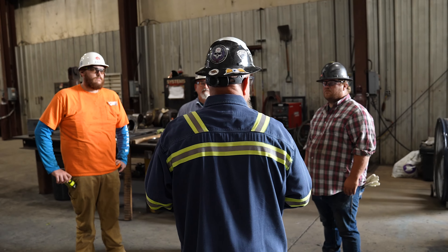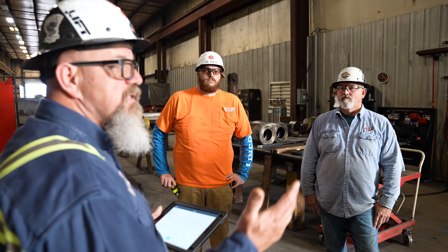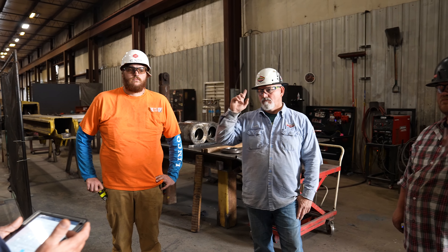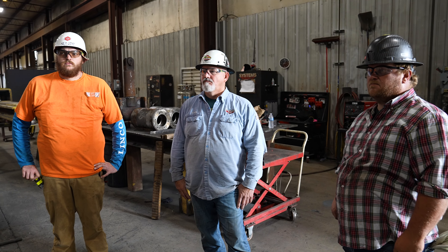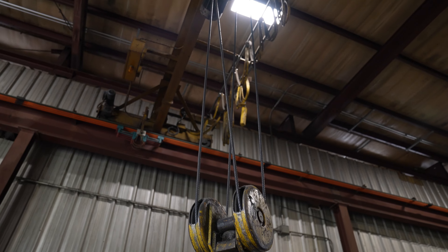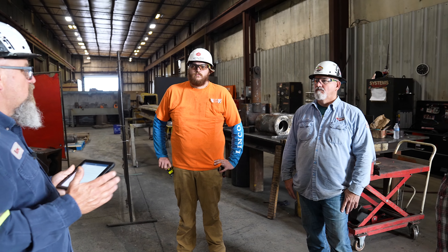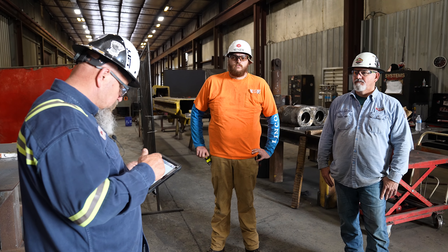Our next topic is rigging. How many certified or advanced riggers do we have? Signal persons as well — I am myself one. So there is no reason why today, any lifting that we do on these rolls or any equipment we use when it comes to lifting, it's not going to be done 100% properly. We're trained to do it, and I think we'll be successful in that.